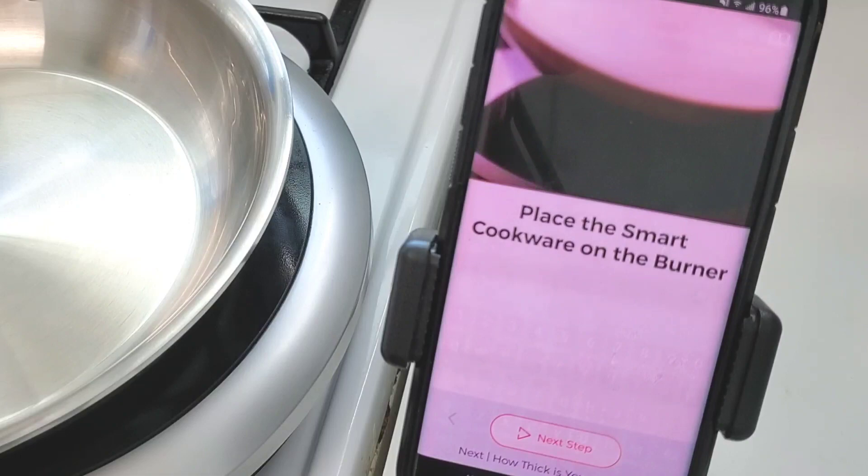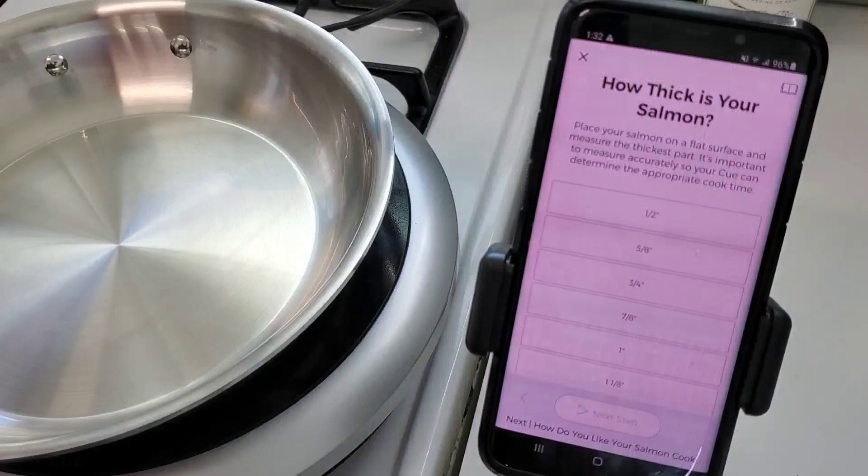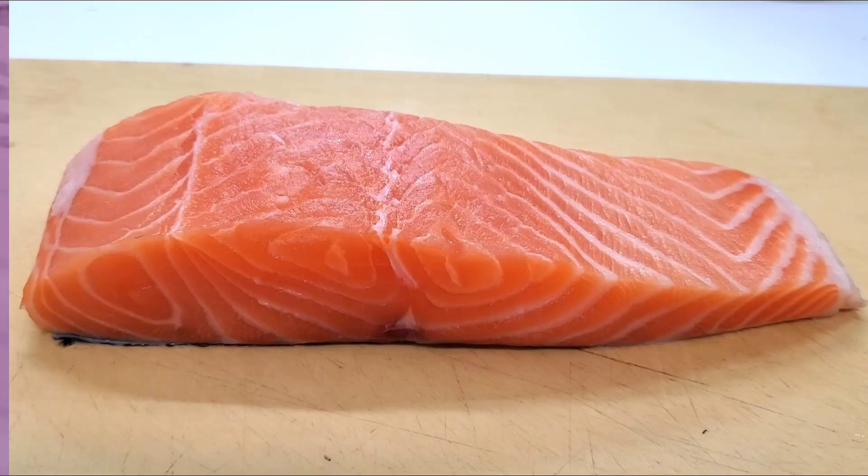The Q will tell you everything that you need — ingredients and equipment — for every single one of their recipes, and as usual I'll have all my ingredients listed in the description box below.